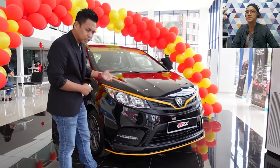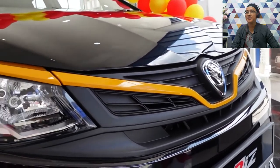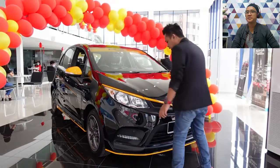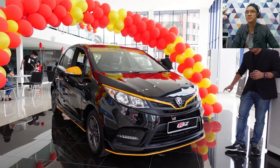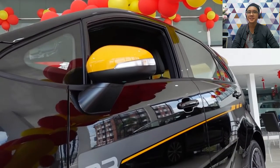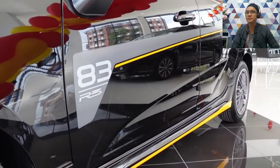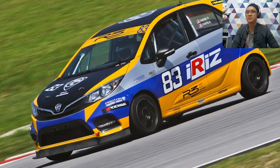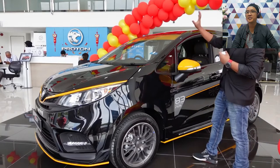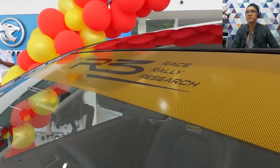For the Iris R3 Limited Edition version, you can see a yellow line on the arc-shaped grill — this is the Infinite Grill. Then on the lower lip spoiler there's also a yellow line. The most noticeable part is the side: the side mirror is also yellow. Then there's an R3 sticker with the number 83, which is said to be carried over from the Iris rally car.